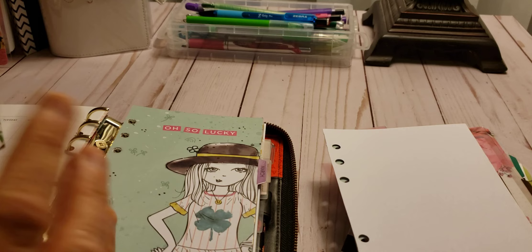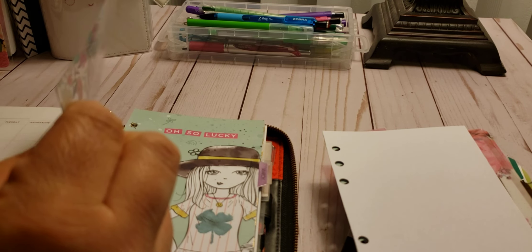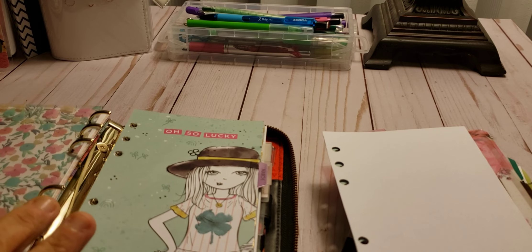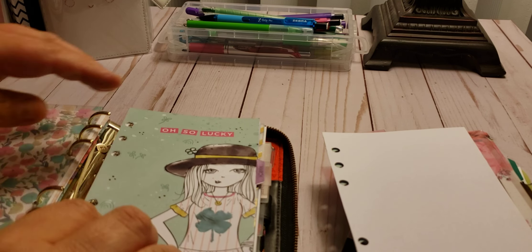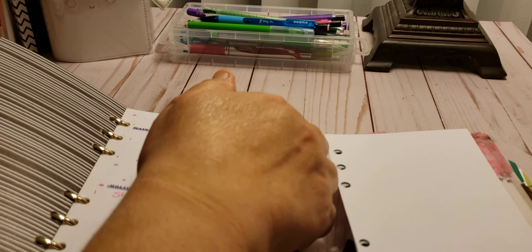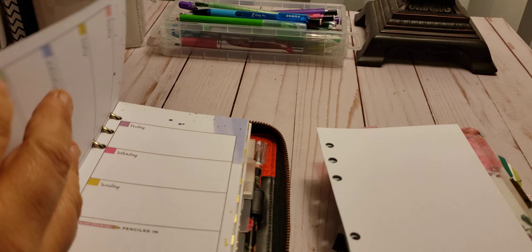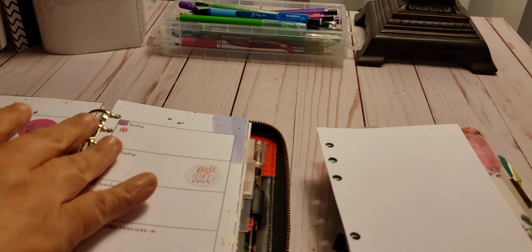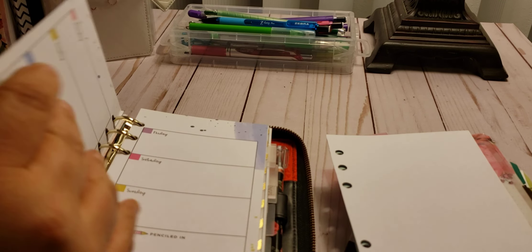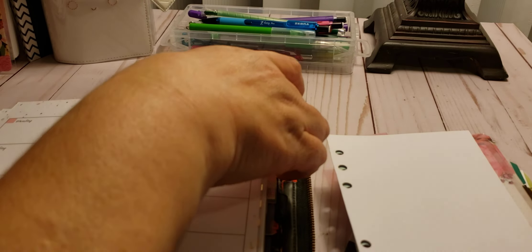I'm going to add this divider, which just makes that look so tight and cute. And then I'm going to bring in my merch, so I'm going to close this up and bring in my merch. So I have been using this — not as much as I should, but I have been using it. I do probably want to do a decorate with me in the next one. So that's going to stay in here.